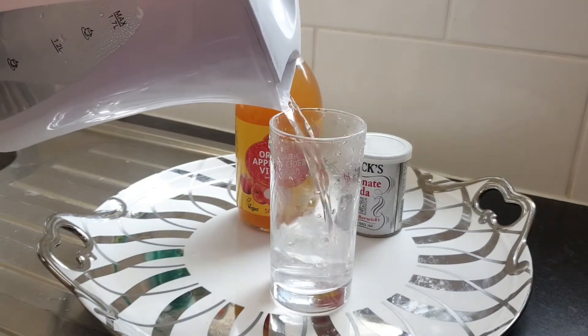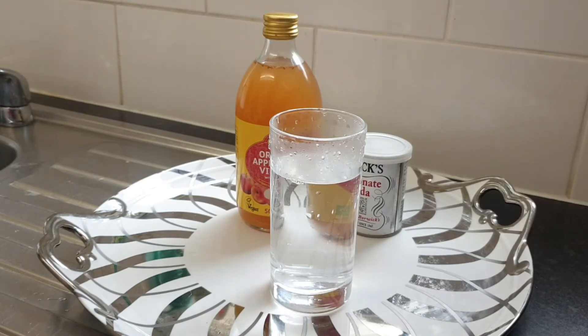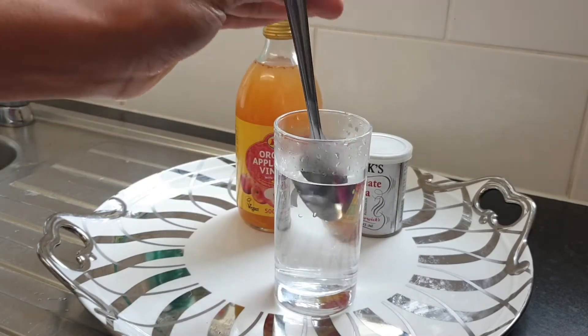In today's video, I'll be showing you an amazing recipe on how to shrink your fibroid. You'll want to walk your way through this amazing recipe. Without further ado, let's jump right into the preparation.